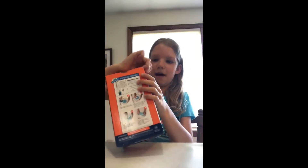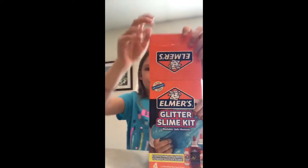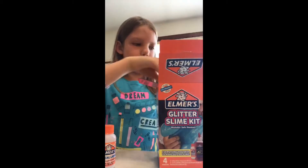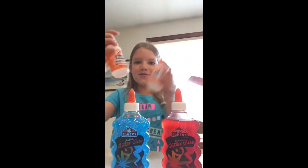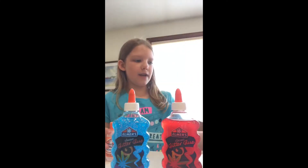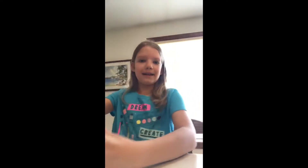So let's open this up. Let's see what's in here. There is a bottle of red glitter glue and a bottle of blue glitter glue. And there are two really cute bottles of Elmer's Magical Liquid, which is Activator for Slime. So let's put that over there and get started.